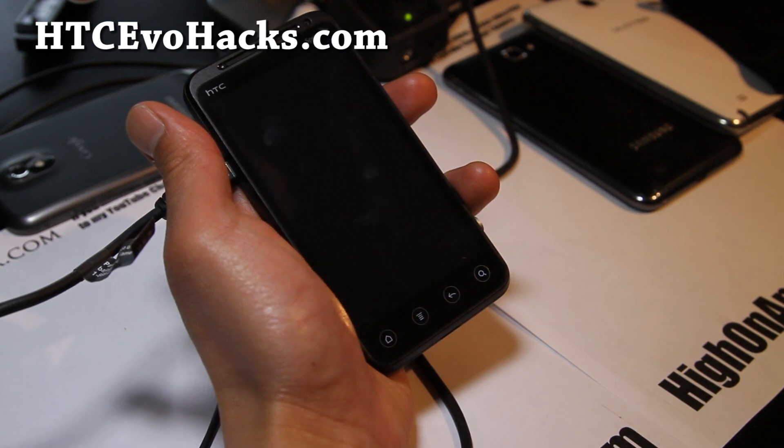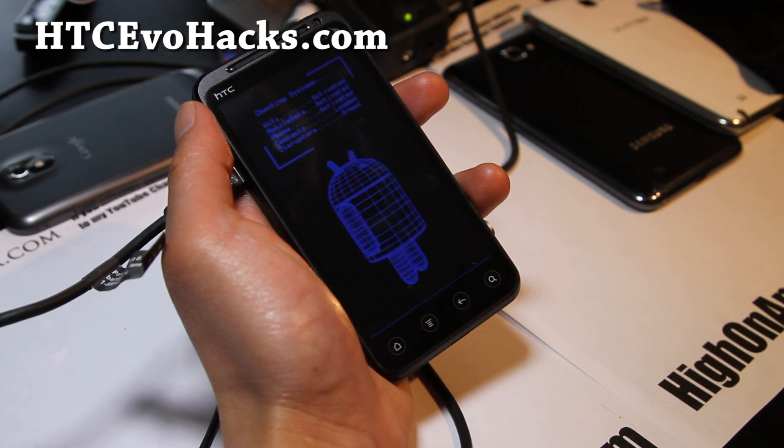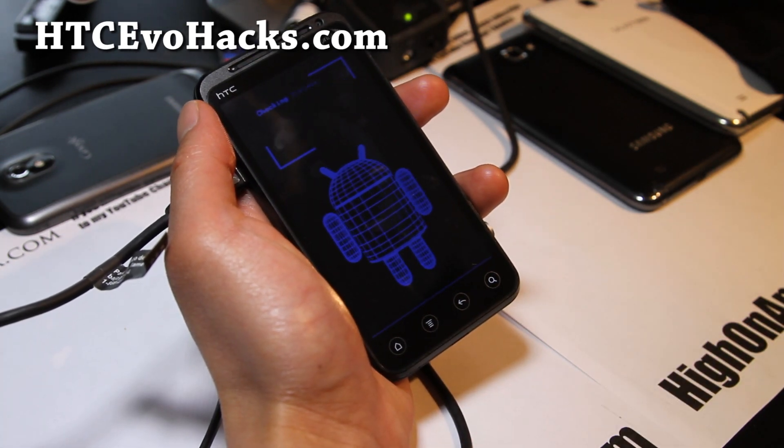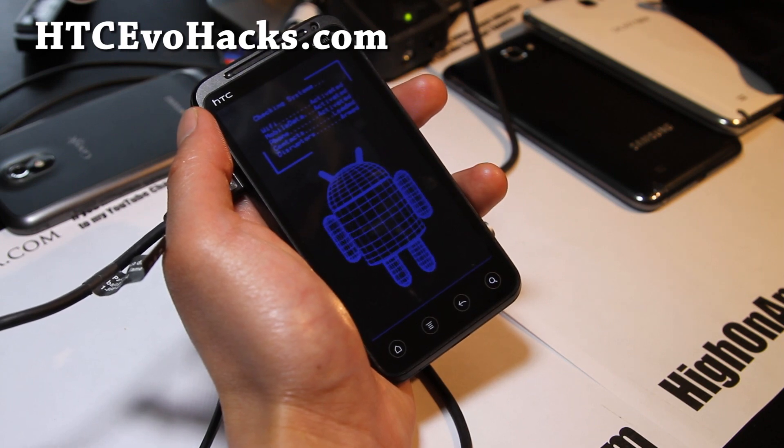Do I think this method is better than Flash Image GUI? It's about the same, I think. There — I got the Mean ROM boot animation, and shortly you should see it booting up. We should be good to go.